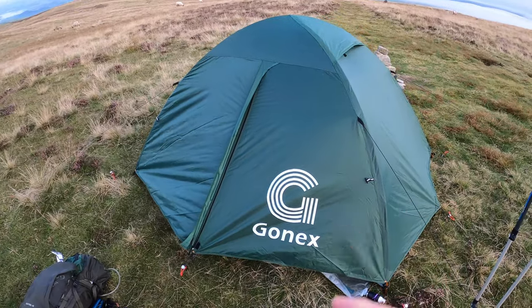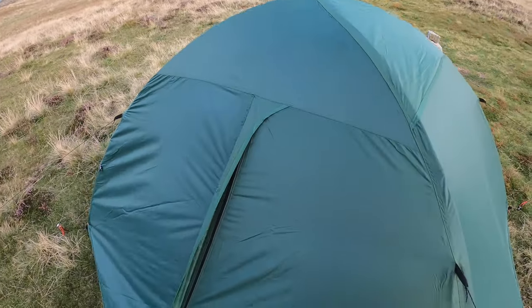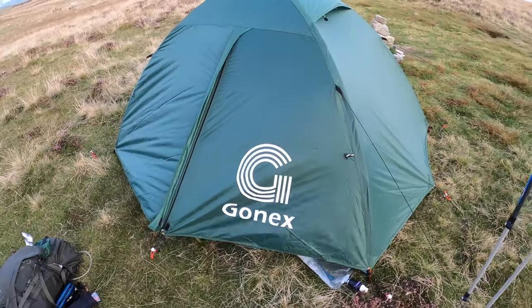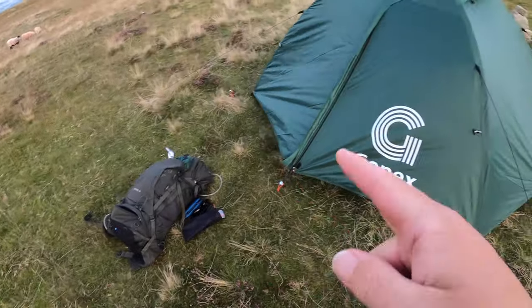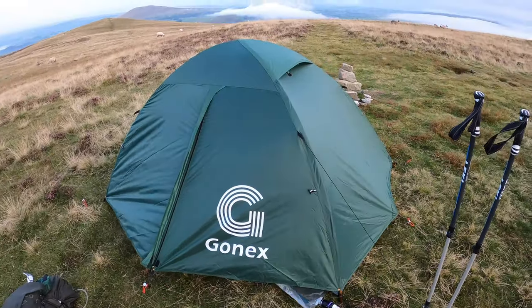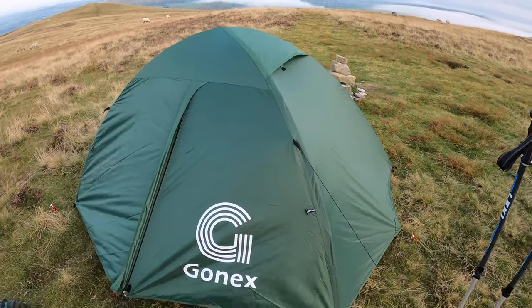The only test I haven't done is the rain test — I don't know how waterproof it is, but it's got to be. Quite impressive — loads of space inside. It was nice getting all my stuff sorted and packed up inside there. It was a lot easier. Right, I'm going to knock it down because I'm freezing.